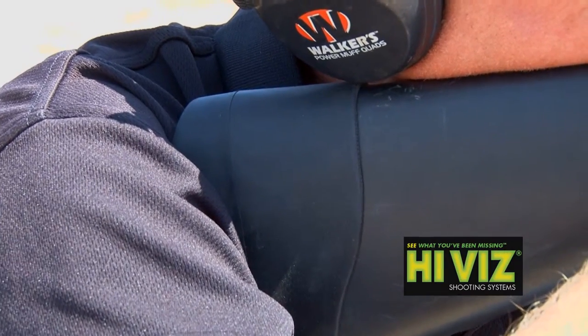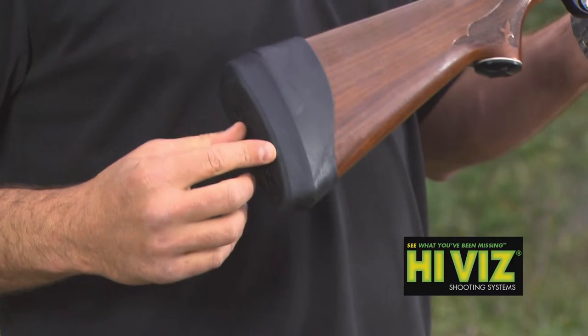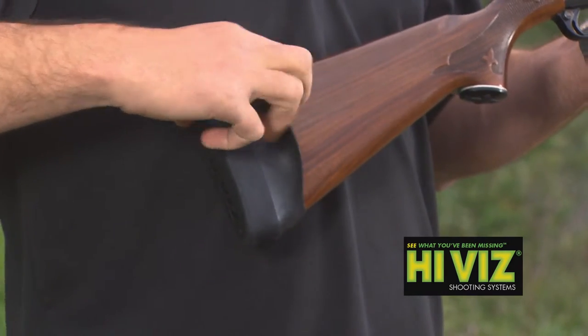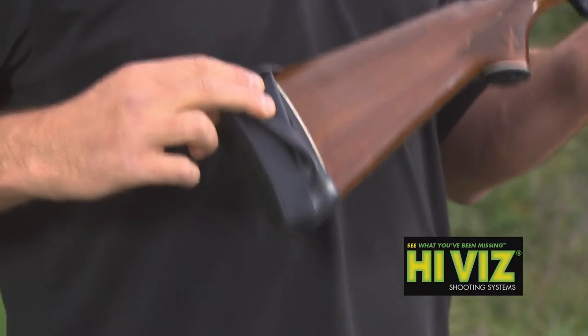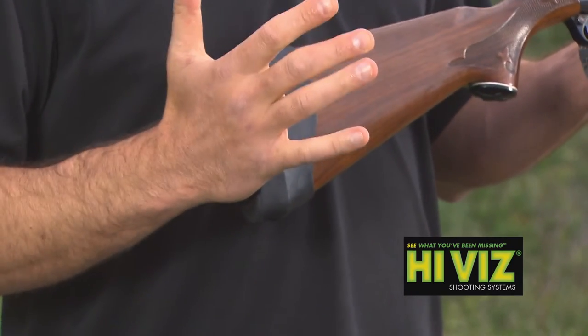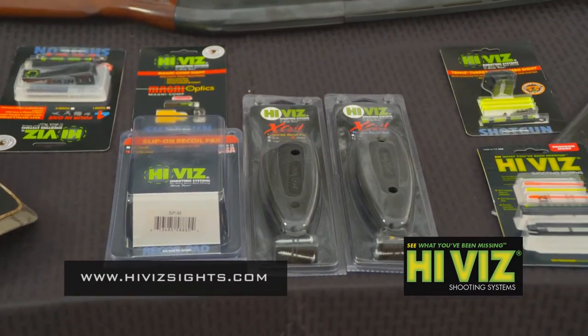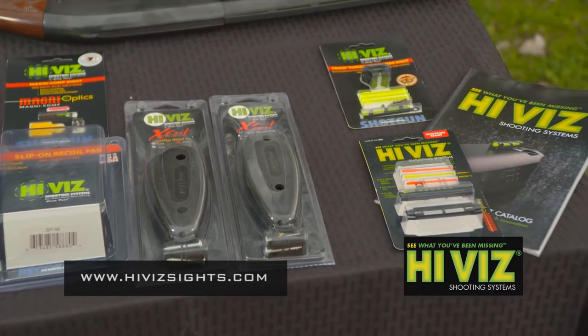If you don't like or are intimidated by the thought of grinding a pad to fit, Hi-Viz also makes slip-on recoil pads. They come in small and medium sizes and easily slip over the existing recoil pad on your firearm. They not only lessen recoil, but if you need a longer length of pull, they double for that as well. You can find this and more information on Hi-Viz products at HiVizSites.com.